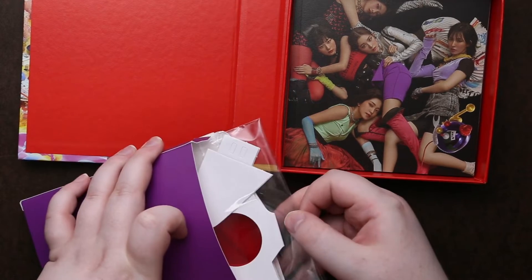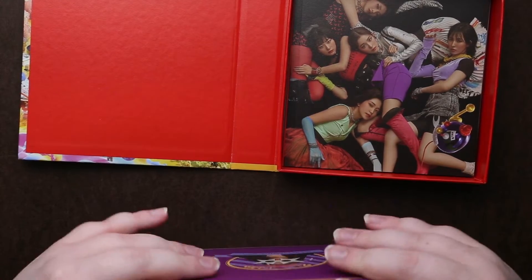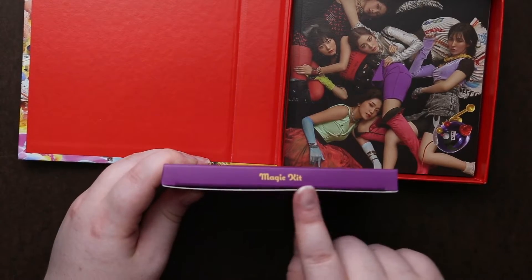So the goods are the same — glasses and the balloon — it's just a different box, or 'magic kit' as it says here on the top.